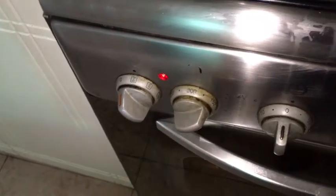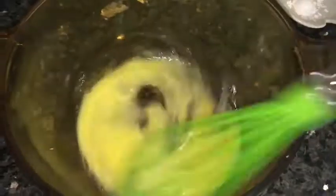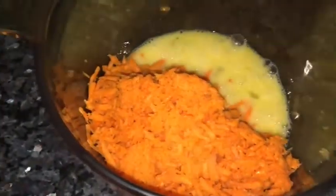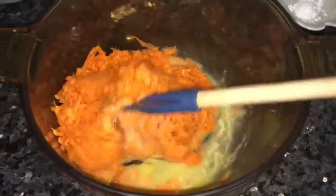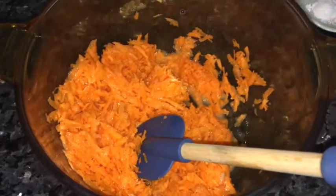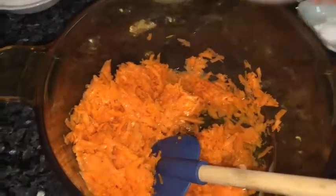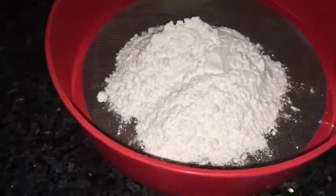In a large bowl, beat the eggs for a few seconds. Gently stir in the grated carrots and oil. Add the rest of the ingredients and stir to combine.